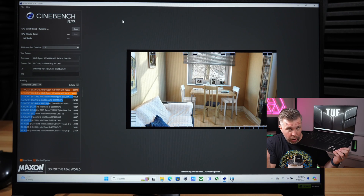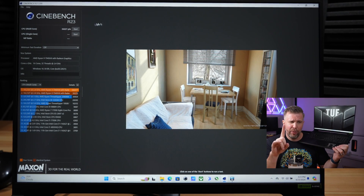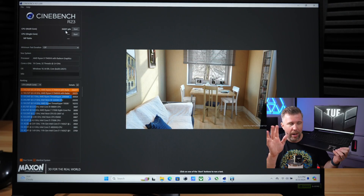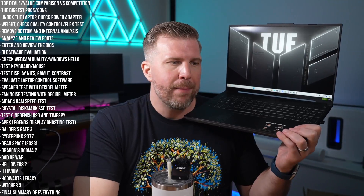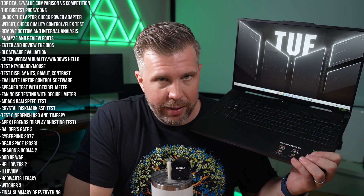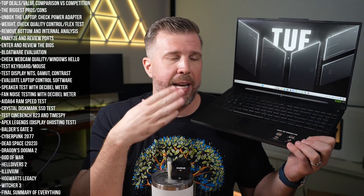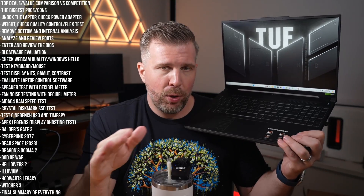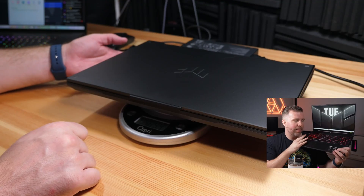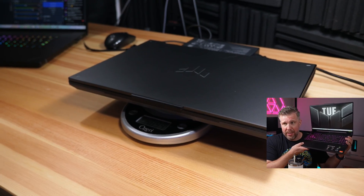We did get more than 34,000 in Cinebench R23 with this laptop today, but that was the first run — kind of the best run with the least thermal throttling. We're going to get into all of the details in this final summary review. This thing is phenomenal CPU value for your money, while at the same time not being too heavy — only 4.89 pounds for the laptop itself. Under 5 pounds, and the 16-inch display is phenomenal.